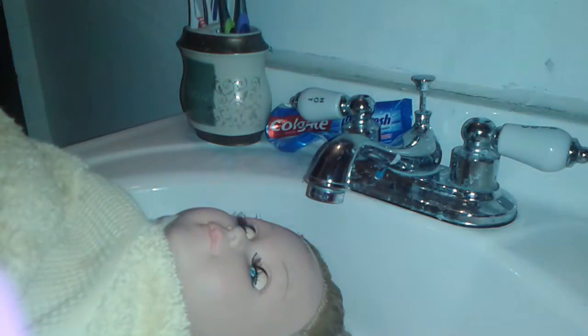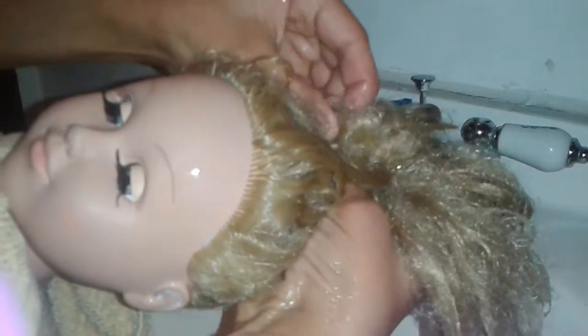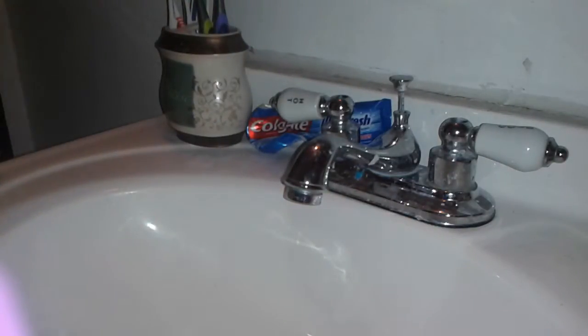I'm finished washing her hair — it's nice and wet as you can see. When I was doing this I actually found something in her hair, so I'm going to take that out. What you will do next is take the towel you had on her and use it to dry her hair — keep that on there until you get back to your room.